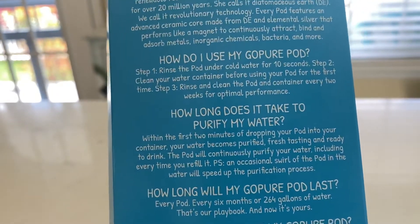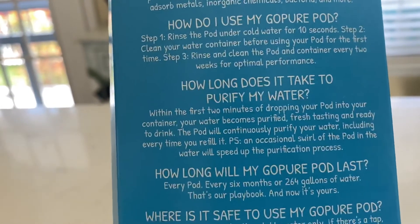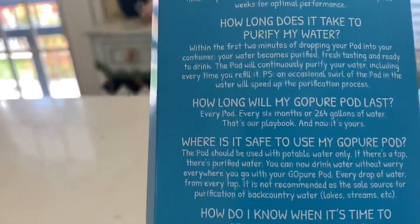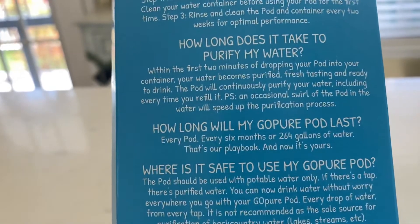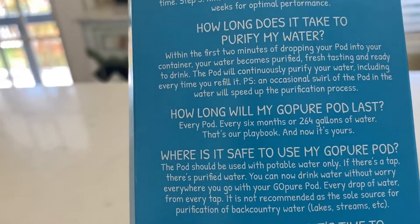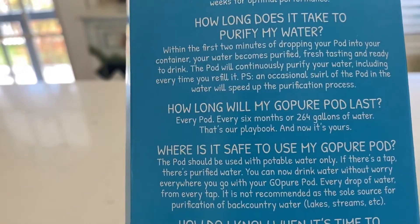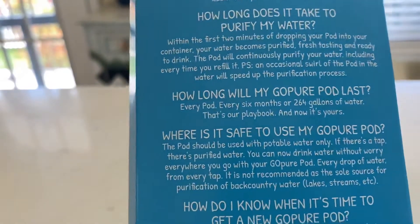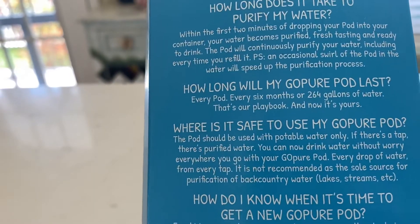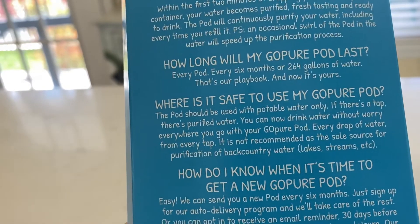It tells you how to use it: rinse under cold water for 10 seconds, clean your water container. Rinse and clean your pod and container every two weeks for optimal performance. It takes about two minutes after dropping your pod into your container for your water to become purified, fresh-tasting, and ready to drink. It will continuously purify your water, including every time you refill it. You can swirl it around occasionally to speed up the purification process. It lasts for six months or 264 gallons of water.